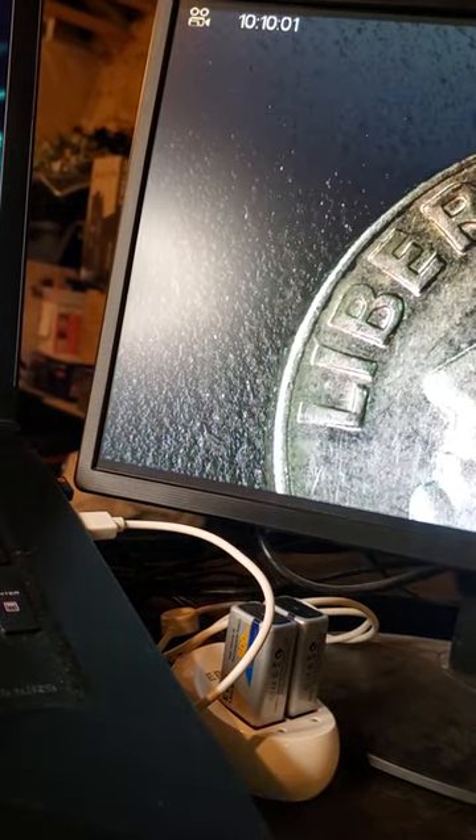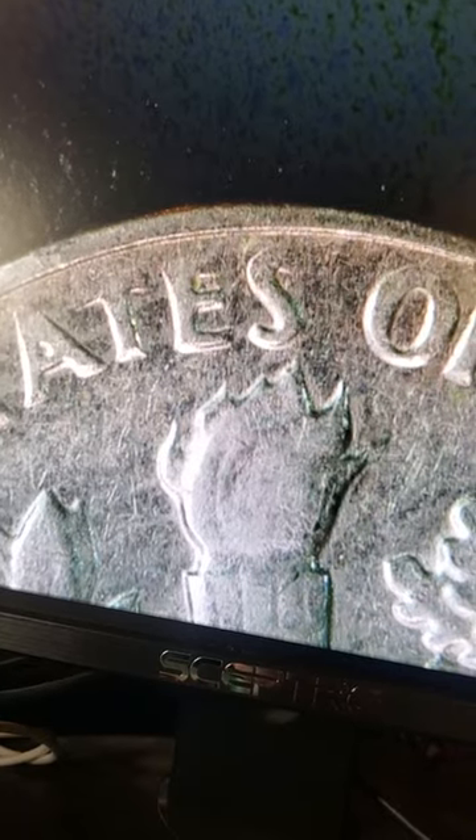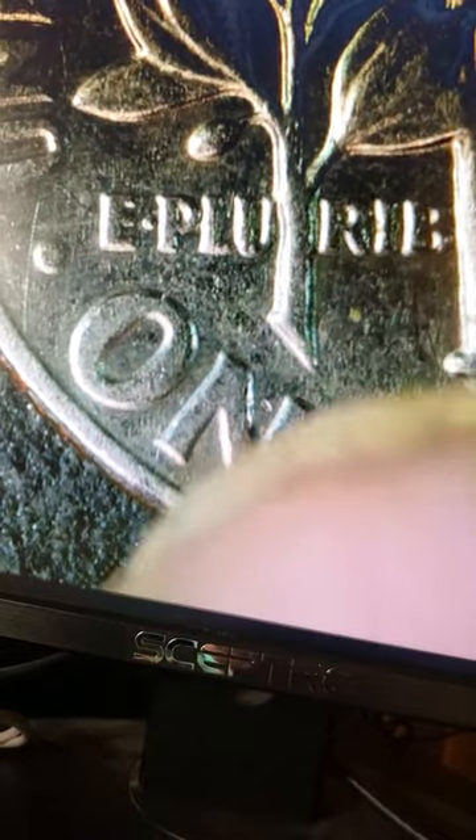Third dime. That's a greaser — that's gotta be. If you look on the 9, 6, and 5, as well as the IN, WE, and the bottom of the T. Let's see the back. Look at that — same thing on 'states' and 'of'. It says a double-sided grease there. Isn't that nice?